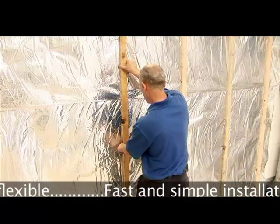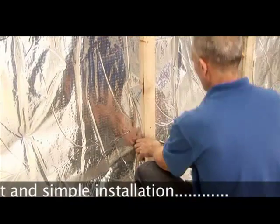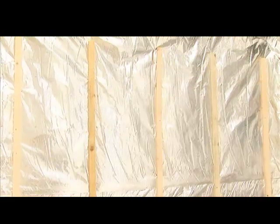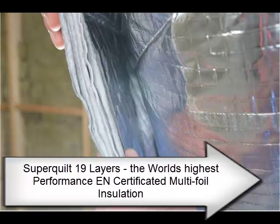A 25mm counter batten can then be fixed either directly, horizontally or vertically to achieve a 25mm air gap. You can then fix normal or insulated plasterboard onto the battens, depending on the U-value you need to achieve.